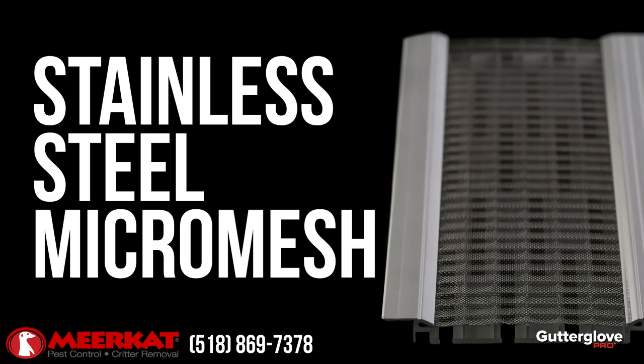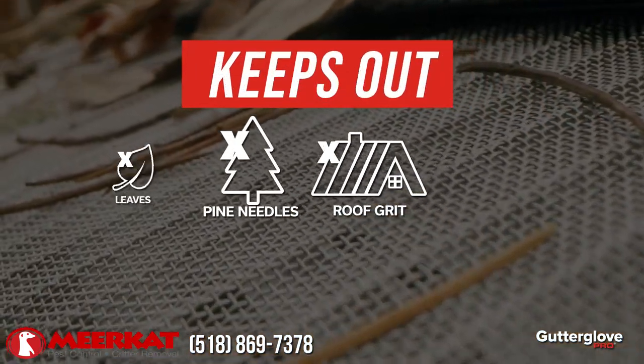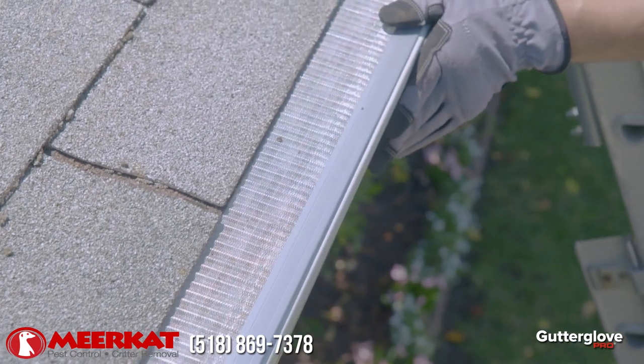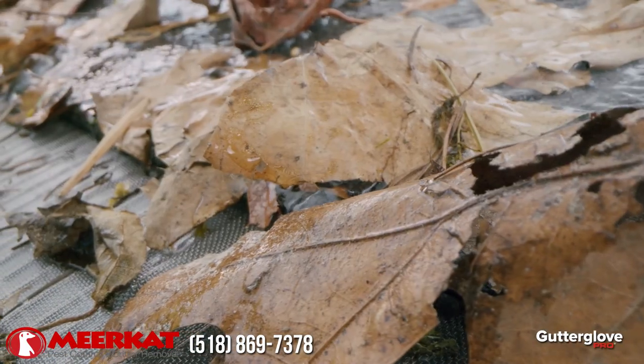It's covered by stainless steel micro-mesh capable of filtering almost any kind of debris that mother nature throws at it, from pine needles and roof grit to leaves and pests and more. And it's all wrapped up in patented can't-get-it-anywhere-else technology. The raised v-bin lifts debris off the mesh so it blows away easily in the wind.